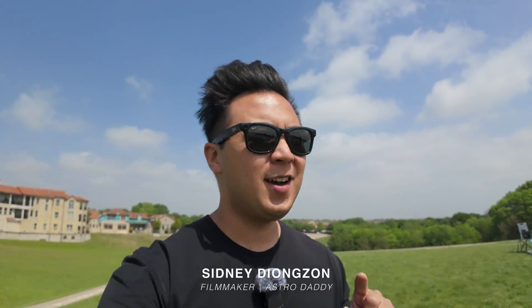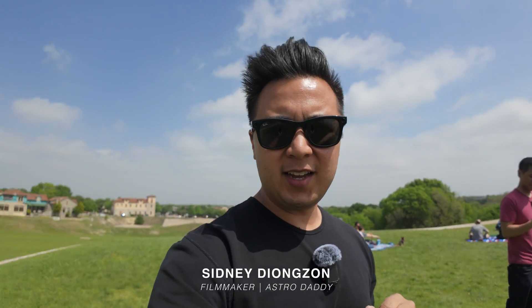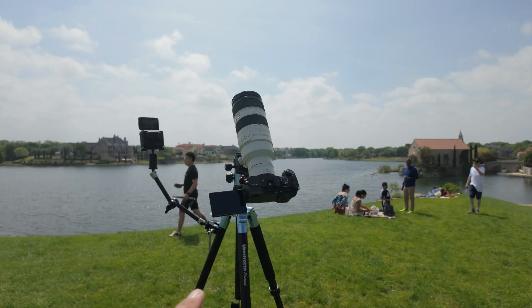Alright, so it is the day of the eclipse. My wife and kids are grabbing some food. We're gonna have a little picnic. Brandon is joining us over there. Let me show you all the gear that we brought to prepare for this event.